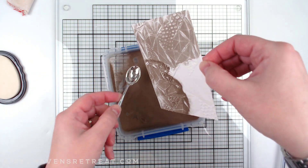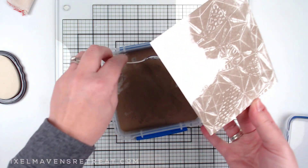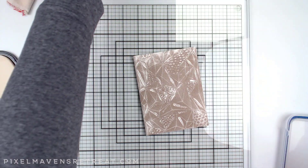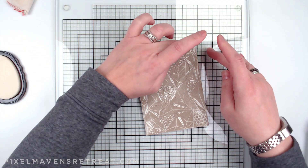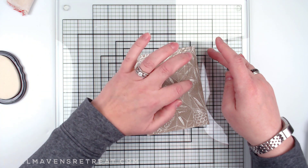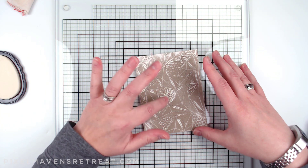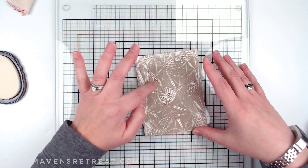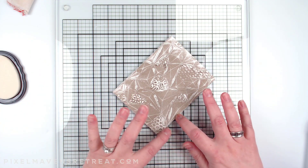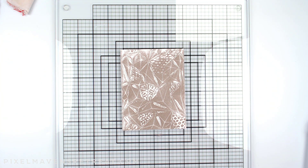You can see the powder is sticking basically everywhere, which is exactly what I was going for. If I want, I can bring in a brush and brush off some of the parts I don't want embossed, just to bring out the little patterns — or as you can see, I'm using my finger to gently brush them off. Now that I've got that taken care of, I can go ahead and heat set this.